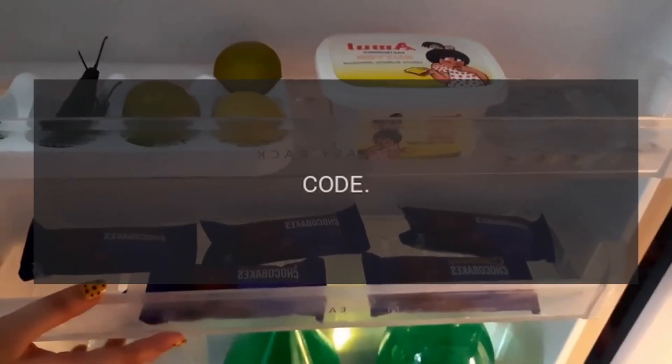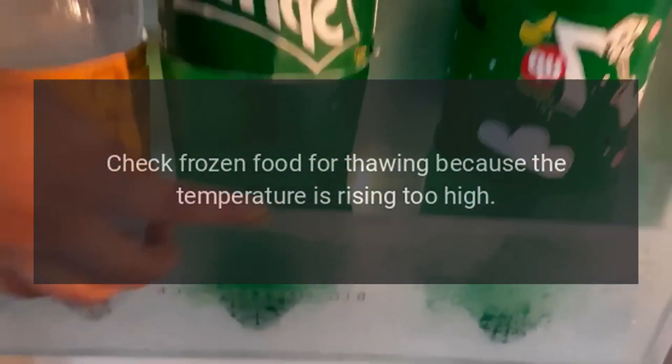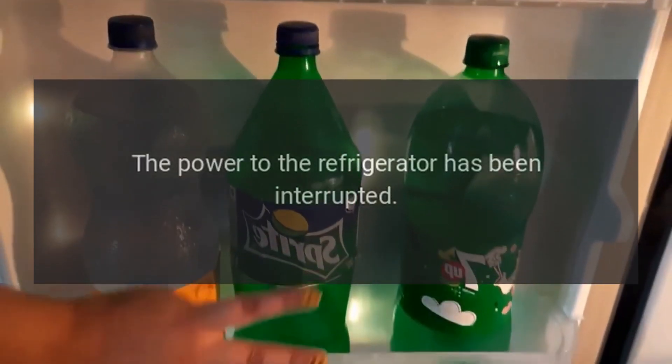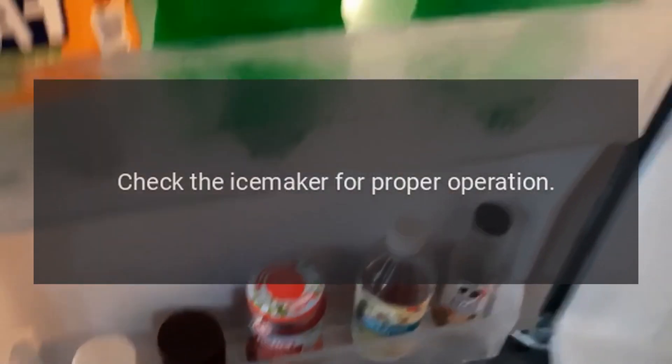Error Codes. Code FF Problem: Check frozen food for thawing because the temperature is rising too high. Code PF Problem: The power to the refrigerator has been interrupted. Code C Problem: Check the ice maker for proper operation.